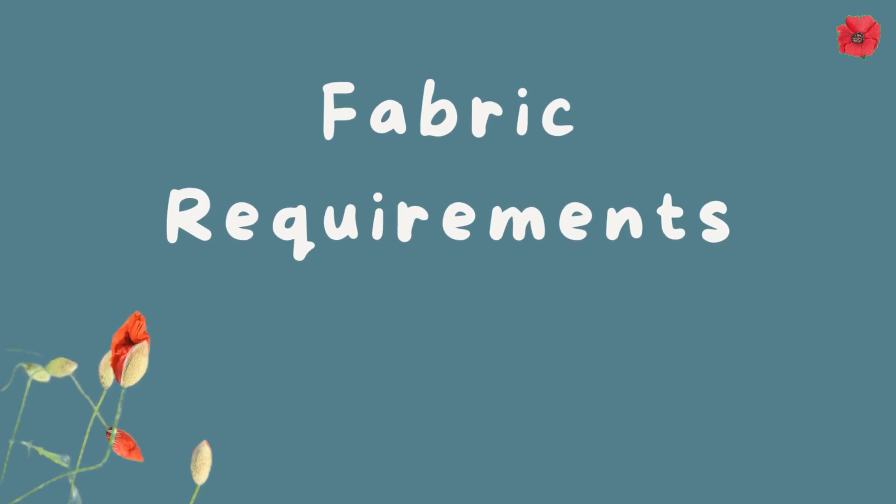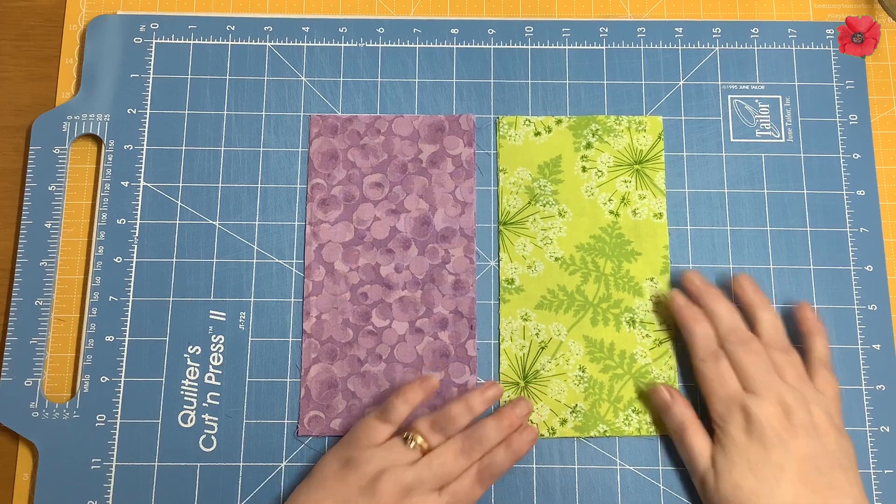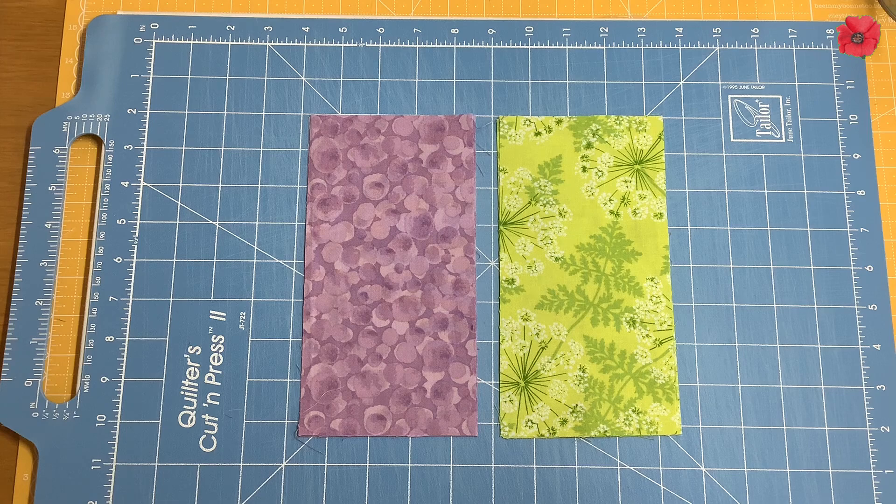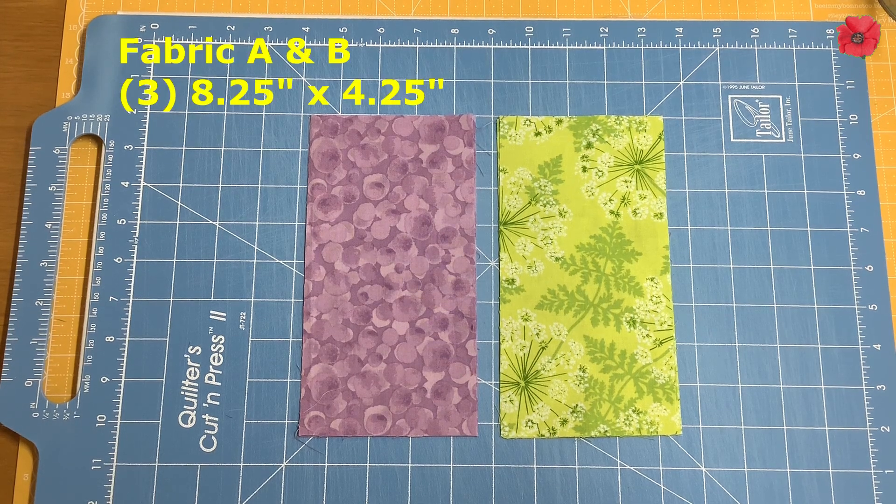Fabric requirements for this block: you'll need two fabrics. You'll need to cut three rectangles from each fabric, and they each need to measure eight and a quarter by four and a quarter inches.